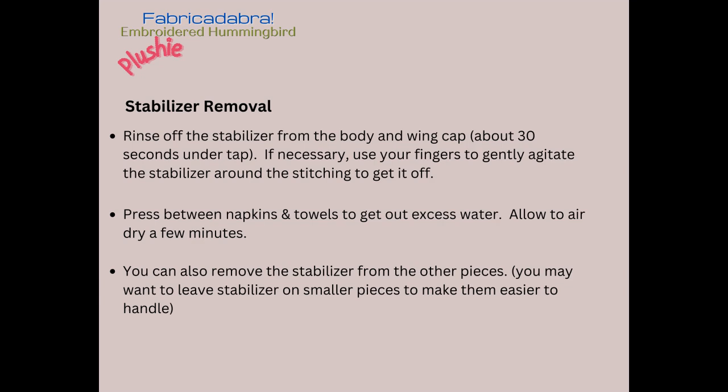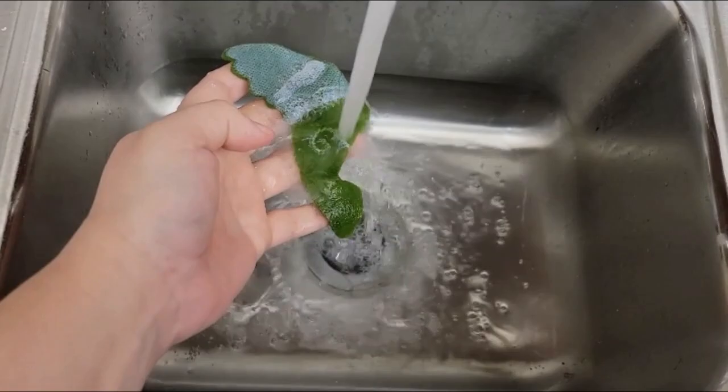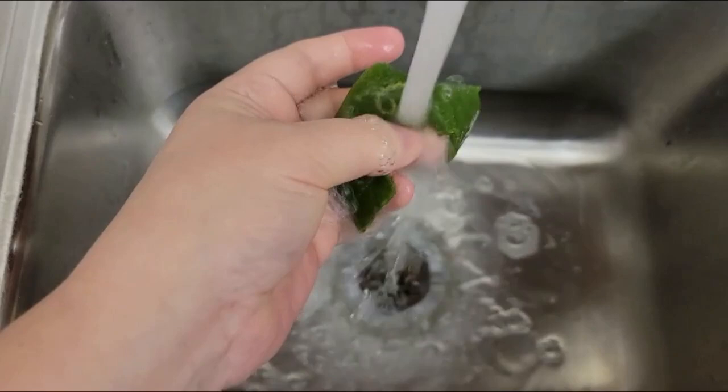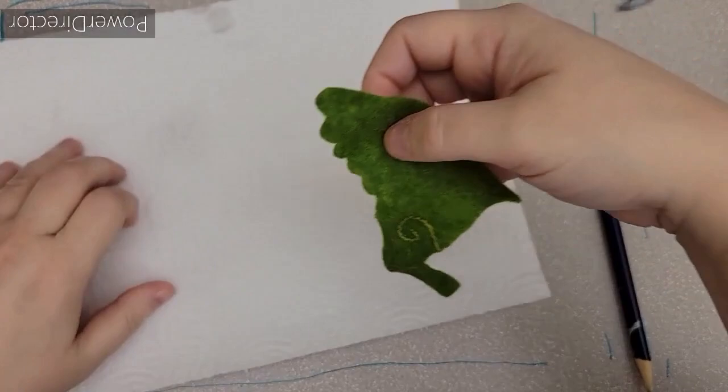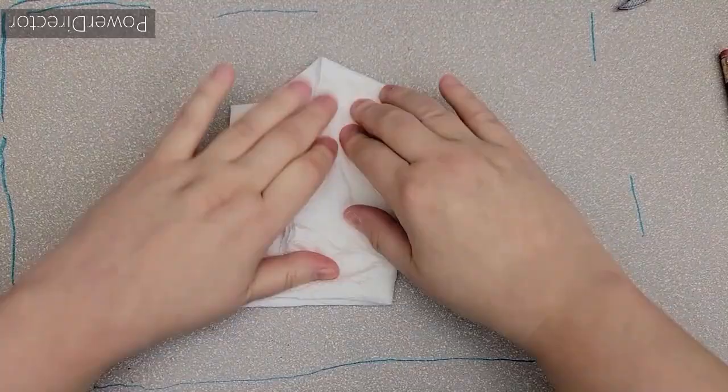Now we need to remove the stabilizer from our embroidered swirled pieces, so we're going to rinse that under tap water — warm water will make it go faster. You may also want to remove the stabilizer from the rest of your pieces, although I recommend leaving the stabilizer on your beak pieces as it helps keep the tips from fraying. You can use your fingers to agitate any remaining stabilizer around the floss, hold it under water, and it rinses right off. Then press it between towels to remove extra moisture and let it air dry for a few minutes before stitching again.